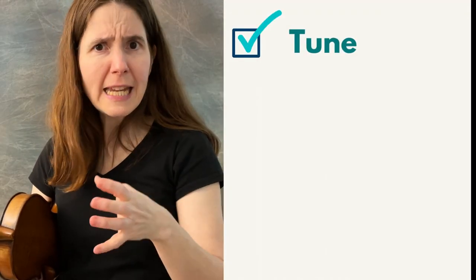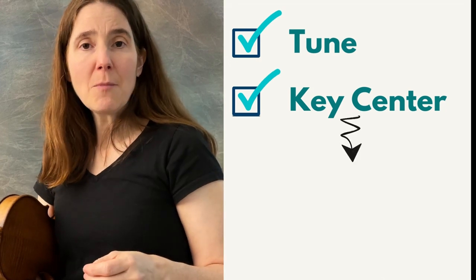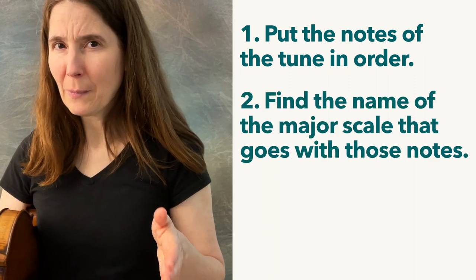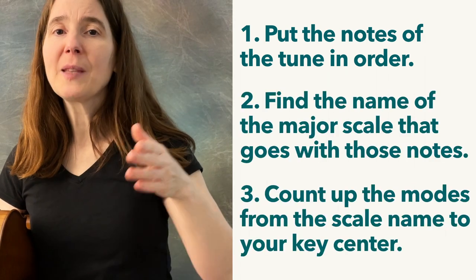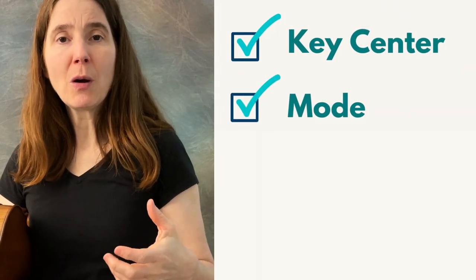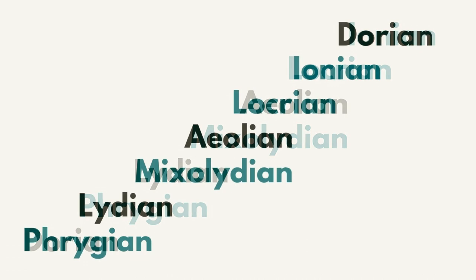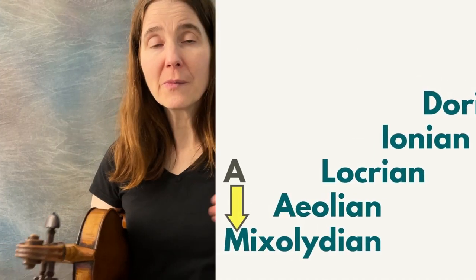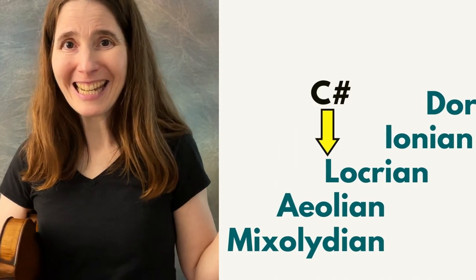So if you know the notes and the key center, you can figure out the mode by putting all the notes of the tune in alphabetical order, finding the note name of the major key, then counting up from there until you get to the key center of your tune. To go the other way — if you only know the mode and the key center — count upward from your mode until you get to Ionian, then use the scale shapes for that Ionian note name across all four strings.